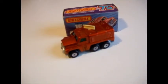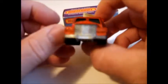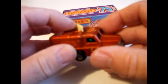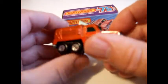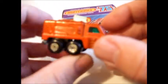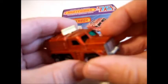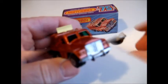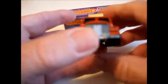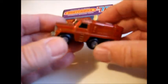Welcome back to my reviews. Today I've got a Superfast number 16e in the series called the Badger. It's a nice vehicle, I've always liked this one. It's kind of an explorer's vehicle, I suppose.